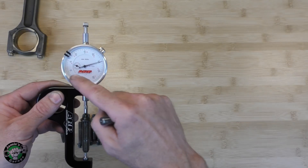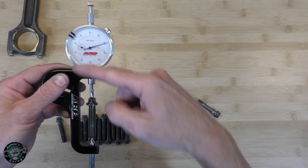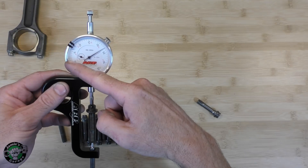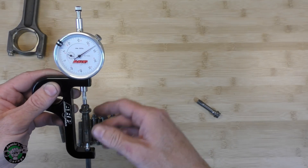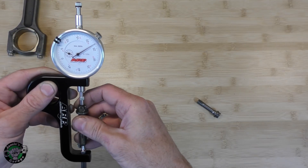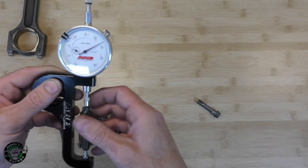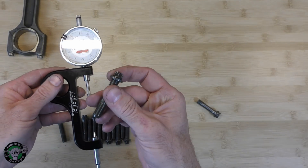We are 25 thousandths difference from the original one. That is a huge number. Consider that the gauge goes from here to here with the ARP bolts — you just want to go from here to here. The factory ones — and remember this is not even installed, this is just out here — when it's installed, it's stretched more. But just sitting here, not installed, it goes from here all the way to here: about 22 to 23 thousandths of a difference. That is huge when it comes to bolt stretch.